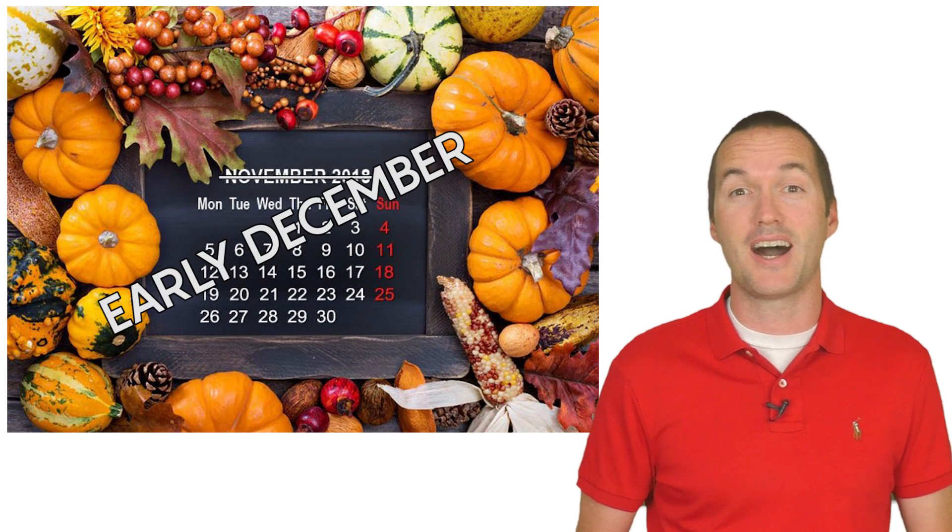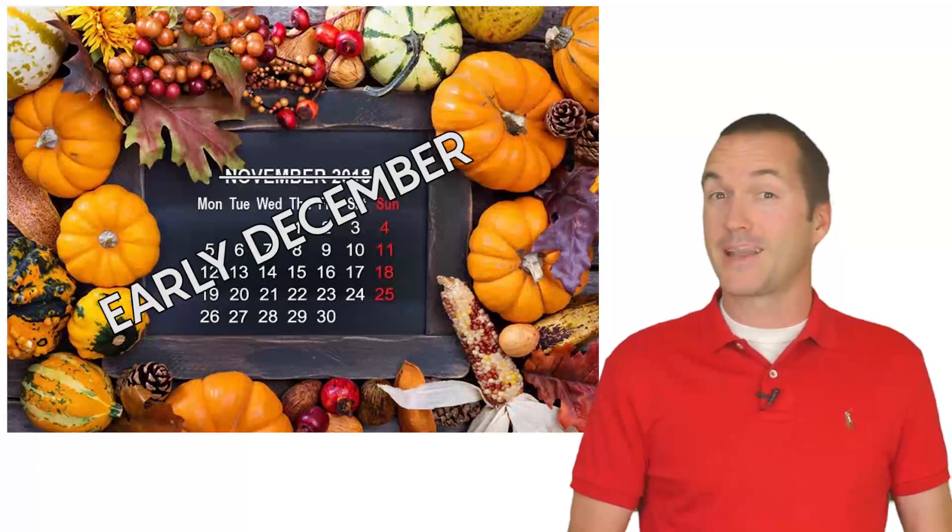It's November and in November my family and I do quite a bit of traveling. We spend basically all of our weekends away. That means my wife gets a free pass to start decorating for Christmas as soon as the Halloween decorations are put away. As I record this video, it's currently November 5th and our Christmas tree has been up for two days.